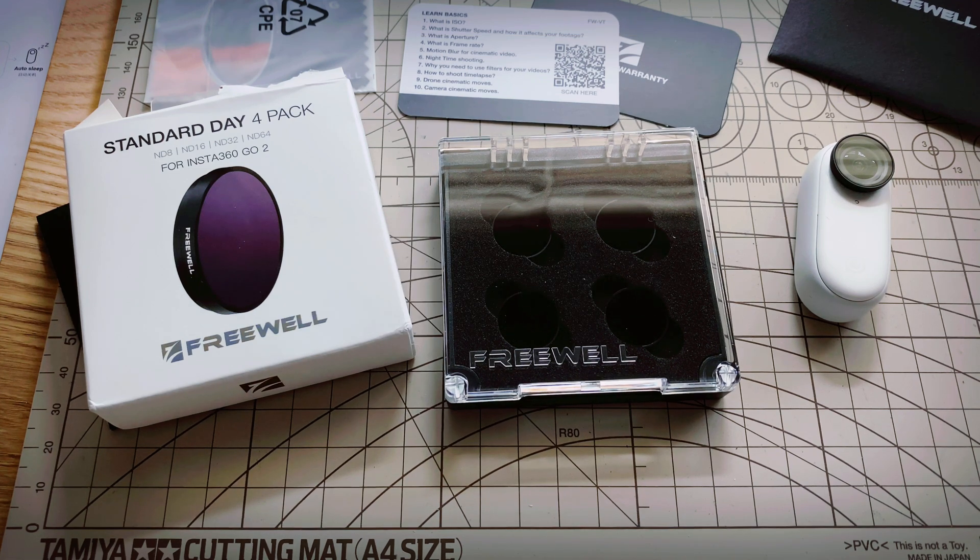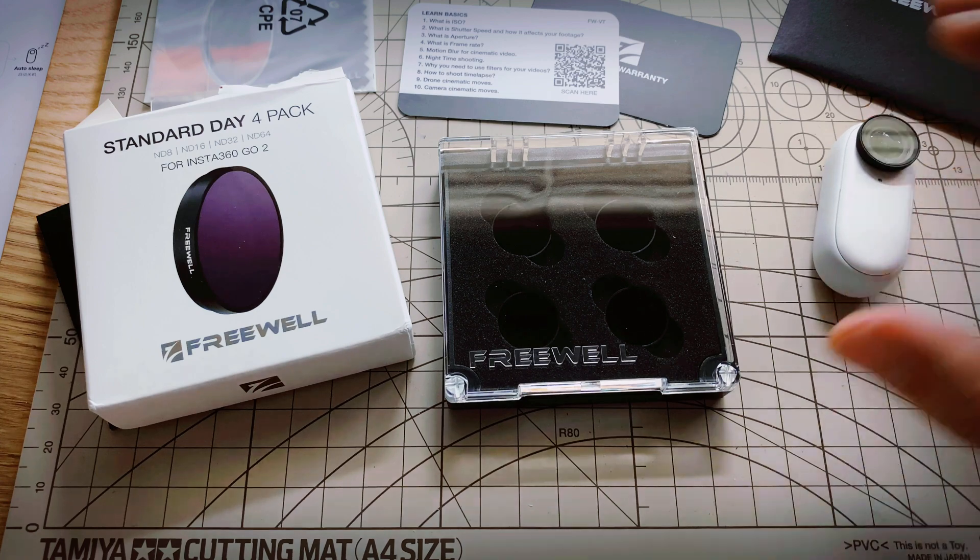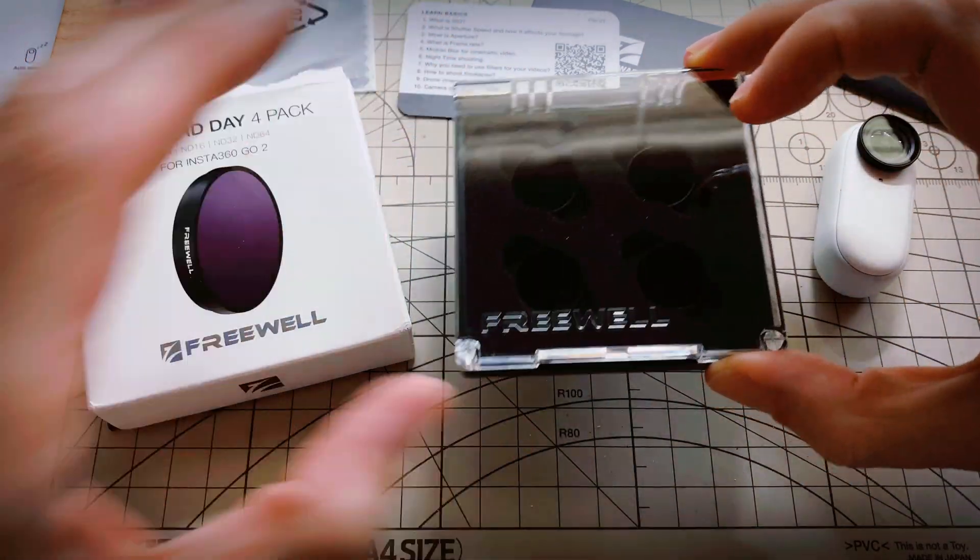Hey everyone, and welcome back to MiniMicro FPV. Today I'm taking a look at the Freewell Standard Day 4-Pack ND Filter Set for the Insta360 GO 2. I've been waiting to get this since I got the camera in, and finally they've arrived.